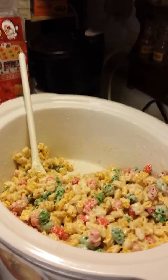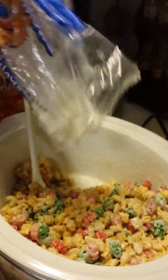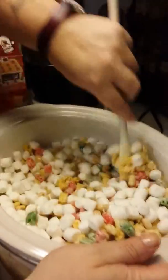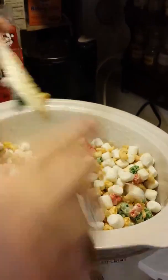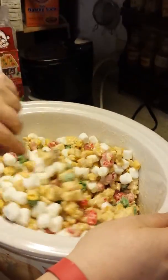So, next thing I'm going to do, I'm going to add marshmallows! We'll just put the whole box in there. And we're going to mix this up. Now, the nice thing about keeping the pot warm is the marshmallows kind of melt with it.